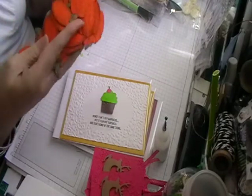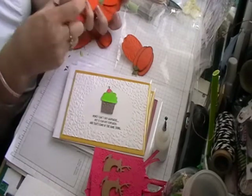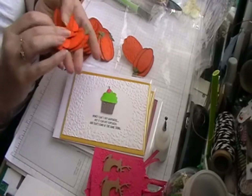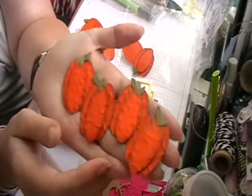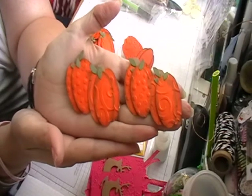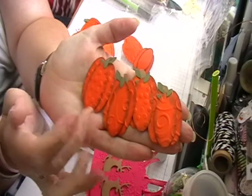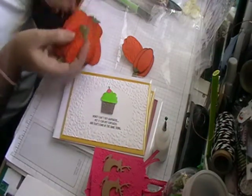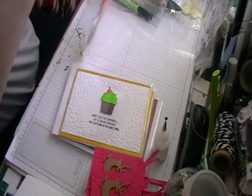I've made some pumpkins which are going into a project for LT Crafts on Facebook. She's asked me to make some Halloween and fall/autumn embellishments. These are the pumpkins I've made — I've embossed some with dots and some with swirls. I hope you can see that clearly. These will be going out in another video with all the embellishments I've made for Louise.